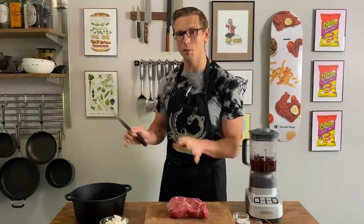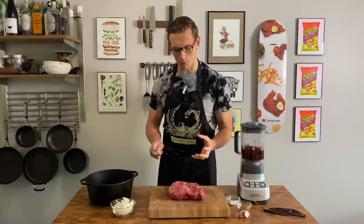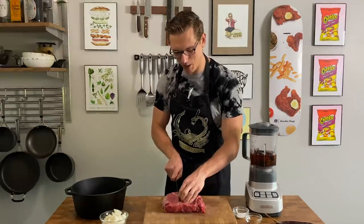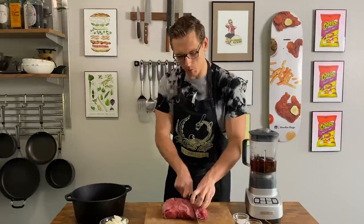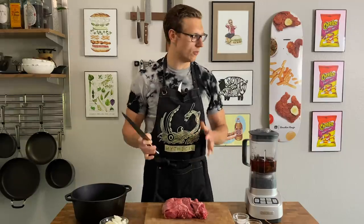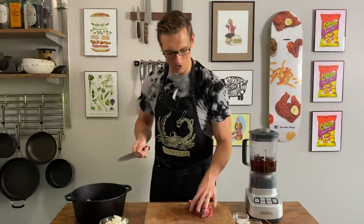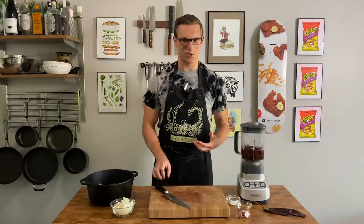I have two pounds of chuck roast right here. We're going to be braising this for a long time, which is a longer preparation of meat. Anytime you're choosing a cut to braise, you always want to go for a lot of fat. We're going to cut this into about three-inch cubes and then put this directly in our pan. We're not going to be browning it because it's going to get so much delicious flavor from the marinades — you don't want that extra char. You want to focus on the delicious earthiness from the chilies.